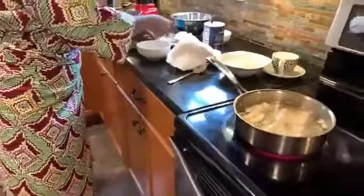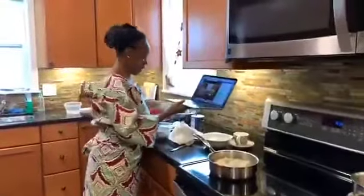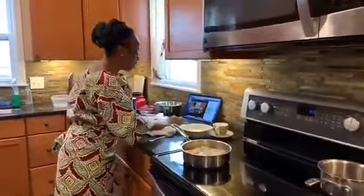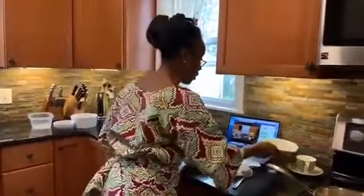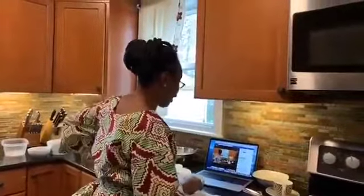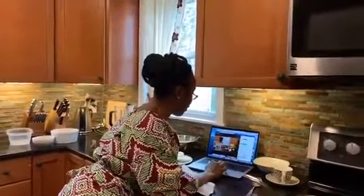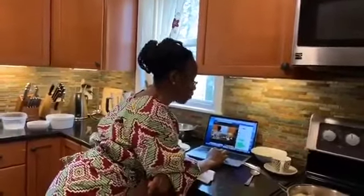While the akara is frying, I can look at some of our questions and comments. Sister Denise, good morning — next time I visit your house, I'm going to ask you for akara, you have to know how to make it. Sister Sharon, I see you — so this is your first time seeing how to make akara. And Saigo, I see you too. Since you are a bachelor, you need to learn how to make akara. Sister Miriam, good morning, how are you doing? Sister Dayboy, it's akara for breakfast today. Sister April, good morning, God bless you real good.